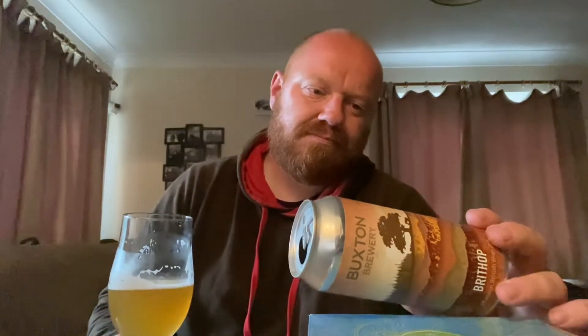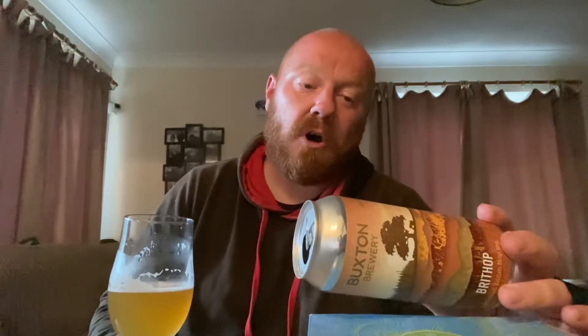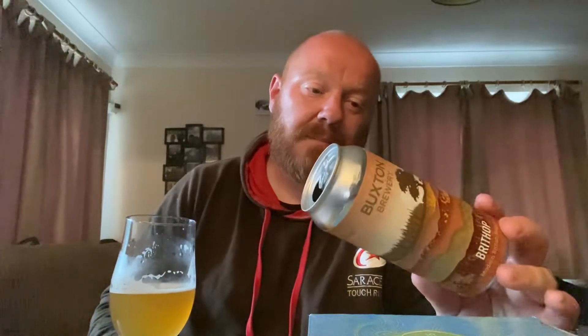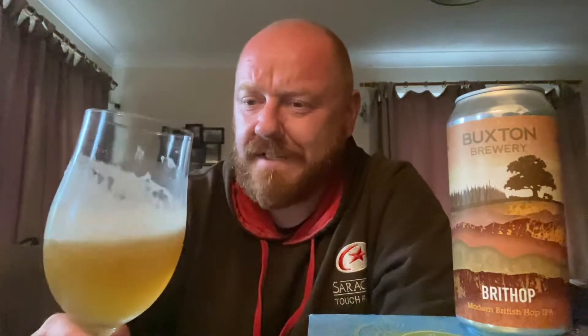I really don't know what this is supposed to be. They haven't even bothered with flavor text — all they've said is it's an all-British grown IPA using the most exciting and aromatic new hops developed by British hop growers. If this mess is the result of using some of the most exciting and aromatic new hops from British hop growers, then we're stuffed. We're in a lot of trouble — British hop growers need to up their game if this is as good as it gets.